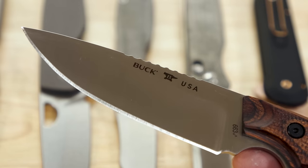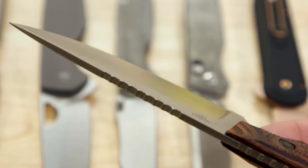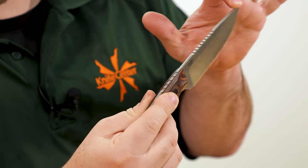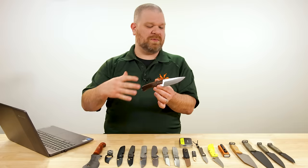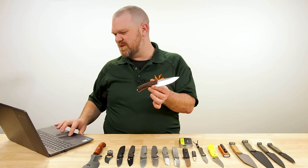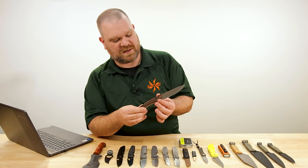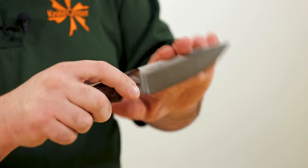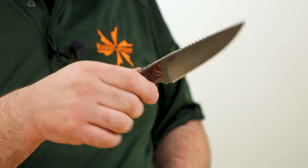It's got a great drop point shape, high flat grind to keep it slicey despite a thickness of about an eighth of an inch. So sturdy enough for some heavy use outdoors, but not so chunky that you're not going to be able to skin or hunt with it or slice whatever else you might want to be slicing in an outdoor scenario. The S35VN is going to give you pretty good edge retention and toughness — a good all-around stainless steel for this sort of use.